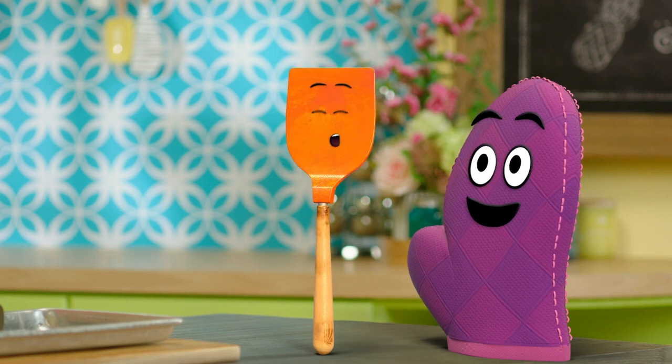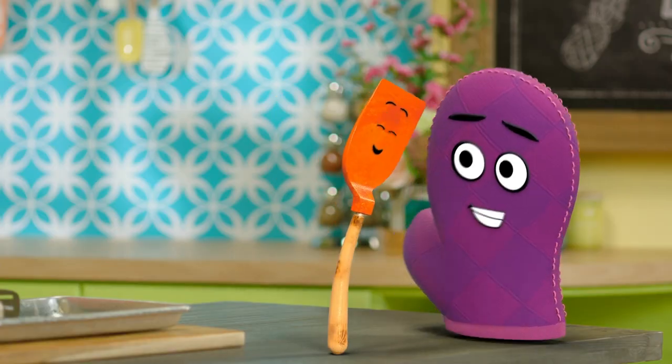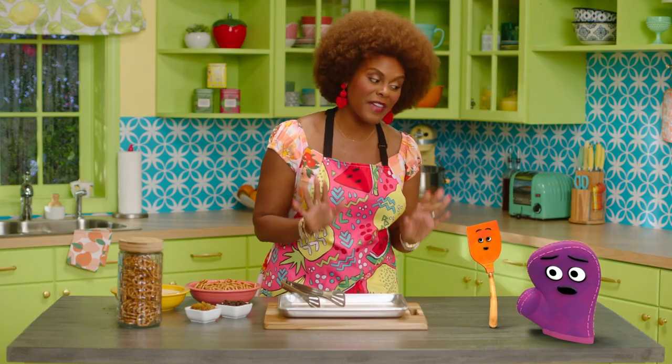Yes! I am ready for a snackity-snackity-snackaroo! It's a safe snack, right, Miss Tab? A super-duper safe snack? I only do safe snacks. Yes, Bernie, it's very safe. Phew!